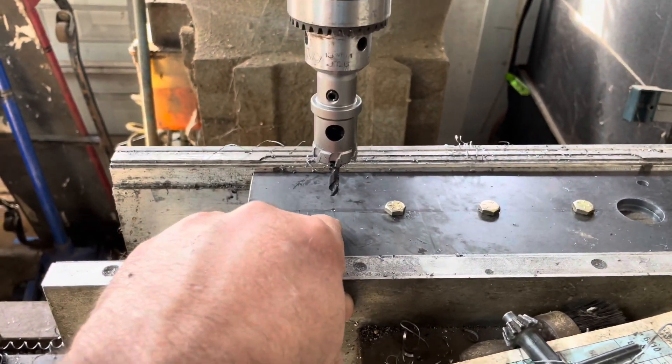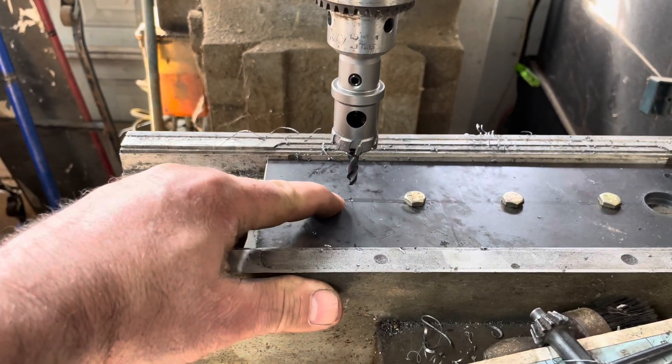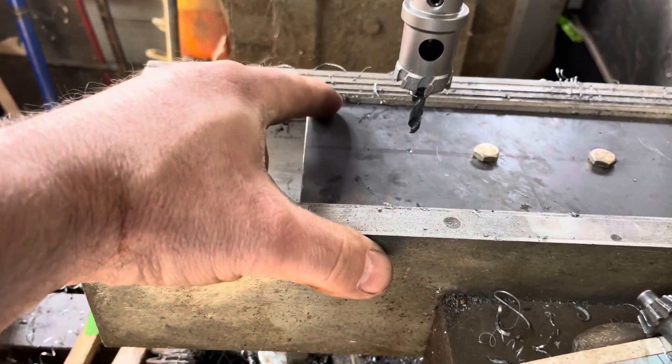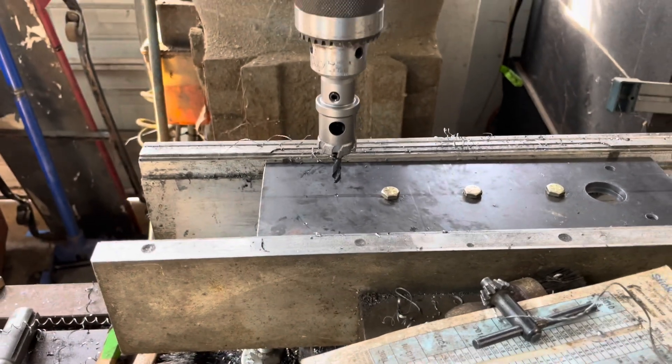We stretched the chain and sprocket and set a center point once everything was nice and tight. That center point is where we're going to put the new bushing, and we've also laid out our triangulated support. We'll bore those and get back to business.